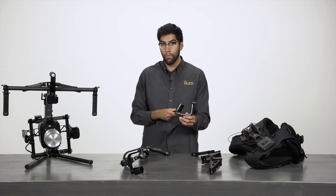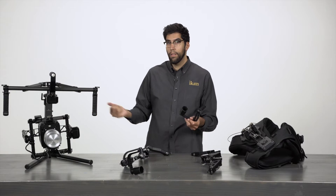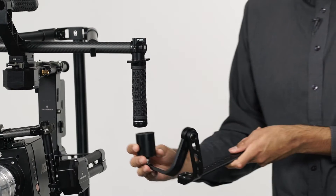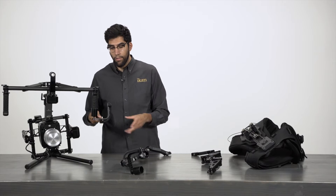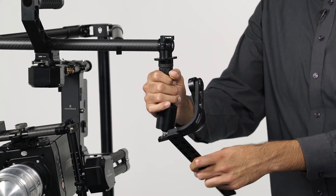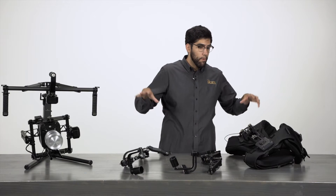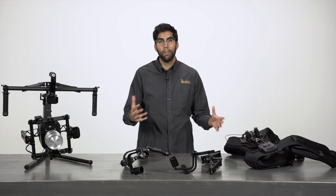These swivel arms are designed to work with dual hand grip gimbal systems such as the Tilt to Gravity you see here. You need a system that has the hand grips because the hand grips will fit right into this cup here, and this is what will hold the gimbal for you. The swivel design allows you to operate the gimbal freely with a fluid motion. That was a quick overview — next I'm going to bring in a guest and put the vest on him so we can see how this all comes together.